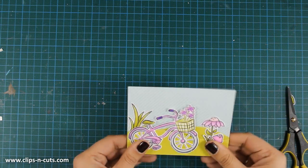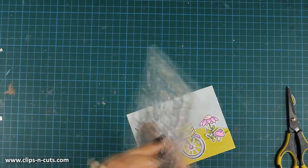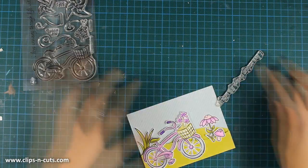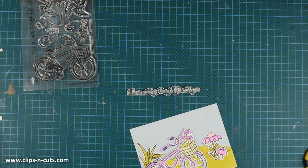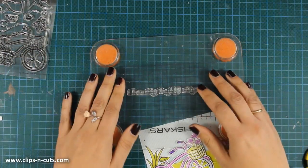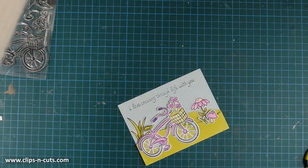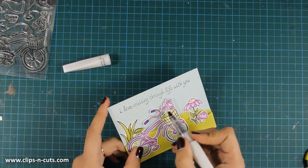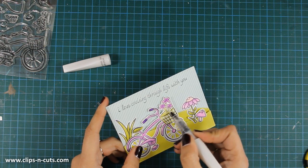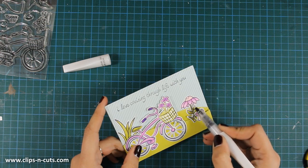For my sentiment I'll be using the phrase that comes in the Cruising Through Life stamp set, placing it on my stamping block and using black ink. I decided to stamp it on top of my sky area, but I didn't like it in the end so you'll see me changing things up. To add some shimmer I'm using my Wink of Stella clear glitter pen, going all over the flowers, the mushroom, and the bicycle.